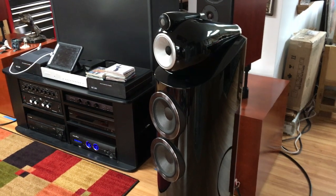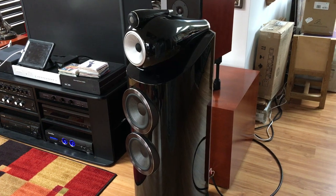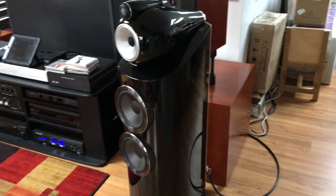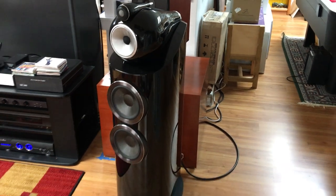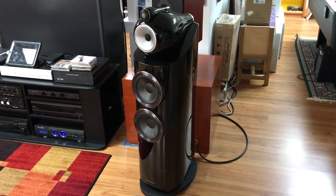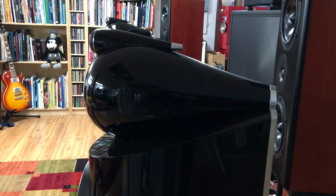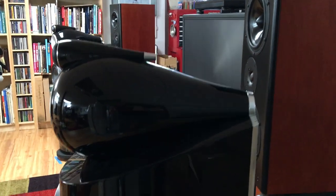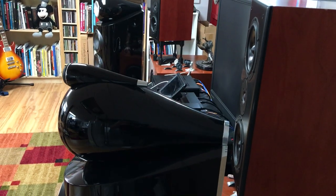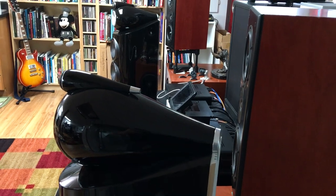The first thing you'll notice is that the aesthetics of the speaker are significantly different from the previous generation. Beauty is always in the eye of the beholder, but personally I think these are absolutely stunning speakers. The Art Deco design of them I think is just gorgeous. The head unit that holds the mid-range driver — they call it the turbine head — is just really stunningly designed to look at.